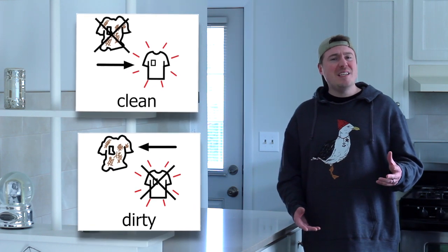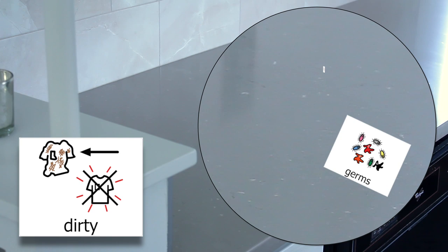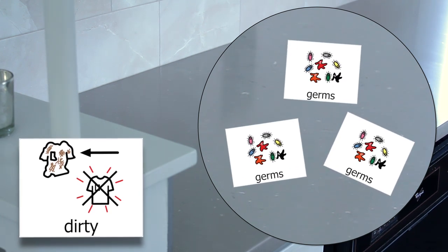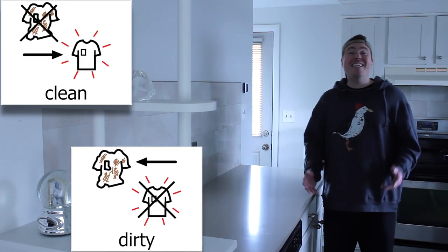Do you know what it means when something is dirty? If you look closely enough with the right tools, you can see germs on dirty things. Germs are gross because they can make people sick. That's why we need to clean things that get dirty.